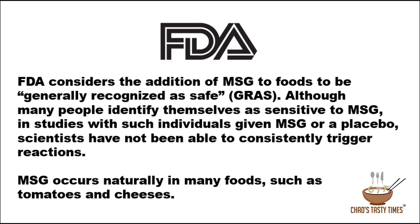We've been told for years that MSG is bad for us. In fact, restaurants will say that they don't have any MSG in their food. So what does the FDA say about MSG? The FDA considers the addition of MSG to foods to be generally recognized as safe. Although many people identify themselves as sensitive to MSG, in studies with such individuals given MSG or a placebo, scientists have not been able to consistently trigger reactions.